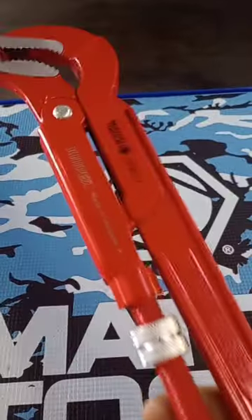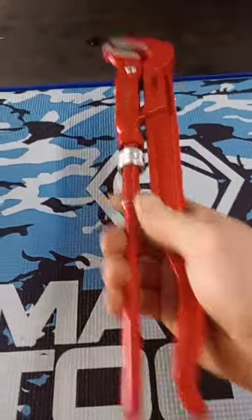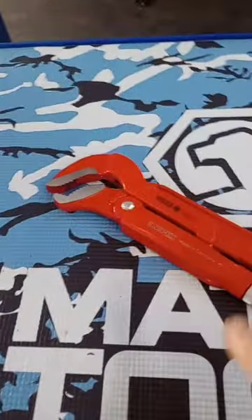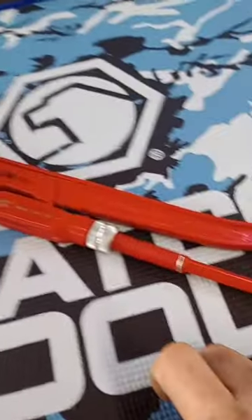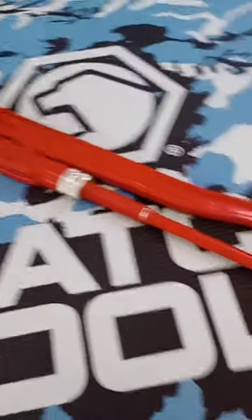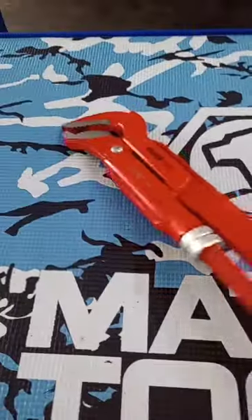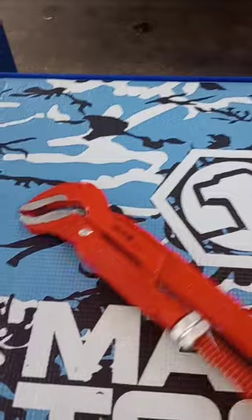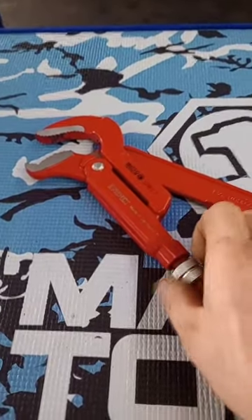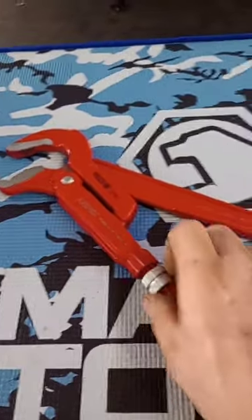Would highly recommend getting a set — a couple pairs of these. I'm getting the three-piece Mako ones next week, the plier version of the Kinnipix, and hopefully they're going to hold up. Definitely glad that I added this to the collection. I think it was $160 or something like that off the tool truck for this pair.